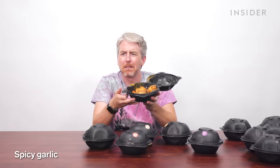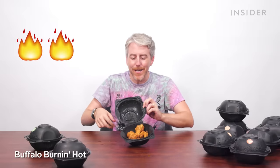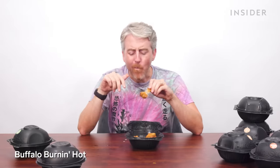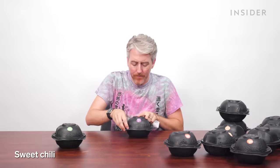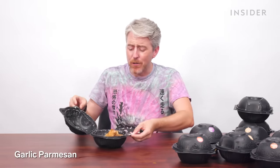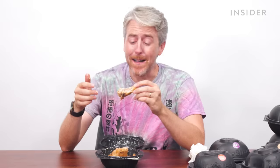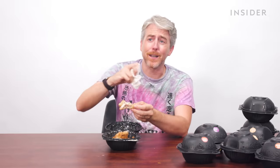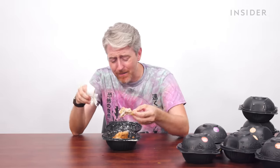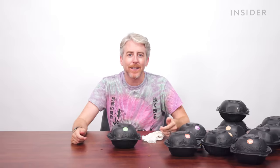More wing flavors: sweet chili, and garlic parmesan — oh my God, really thick, sounds like pasta sauce, lots of flavor but you either get a mouthful of sauce or none. Wings come in portions of 6, 12, 18, or 36. Overall, they're all just eh — maybe wing standards are too high.